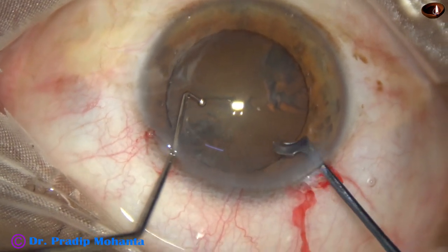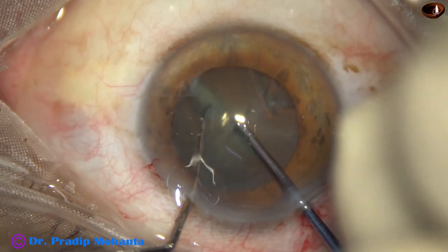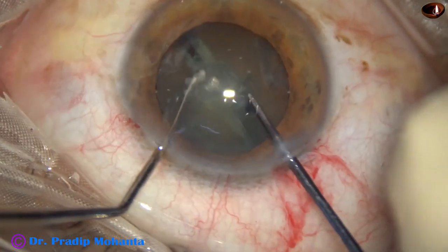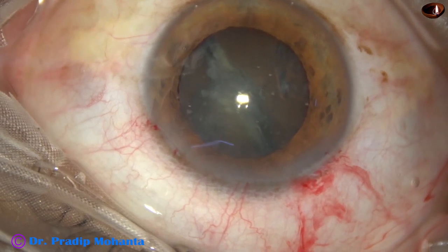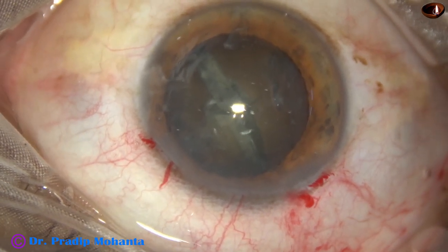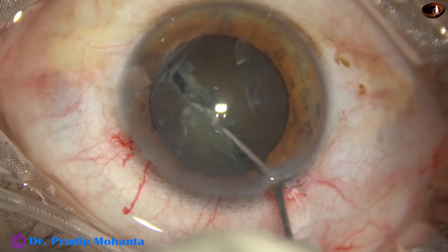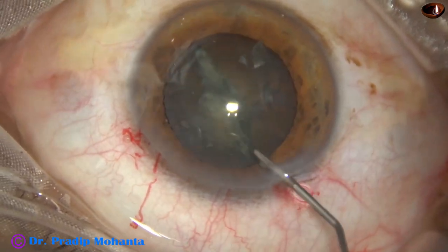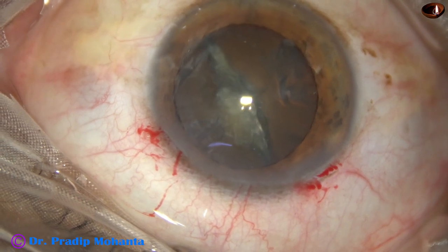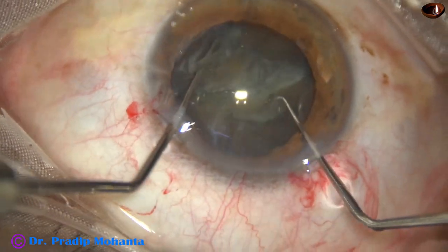Now I have a plan. I am going to use this pre-chopper and make a crack in the nucleus. Yes, I have got a nice crack. Now I am going to pass fluid through this crack — I am going to do inside-out hydrodissection. I go in with the clip and inject fluid through this cleft. After adding some more viscoelastic, I try to rotate the nucleus, and this time it rotates.